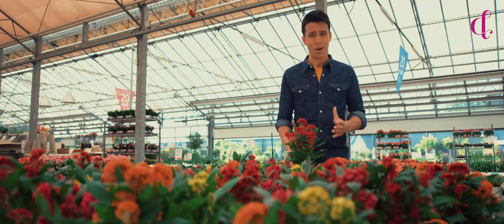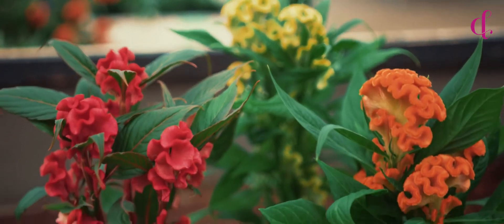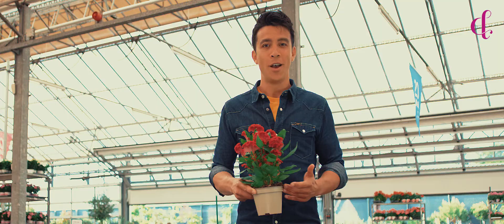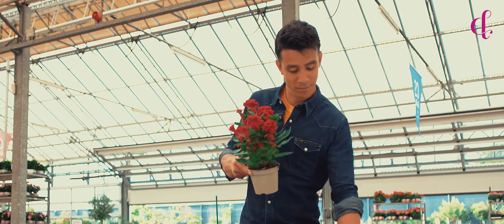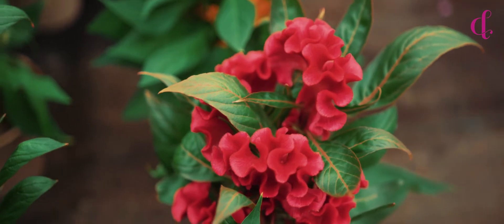Look at these amazing vibrant colors — you have eight colors to choose from, so you might have a hard time picking one, so maybe just pick them all. Interesting fact: the plant doesn't grow, but the flower does, by getting more and more twisted — for instance, from this into this.